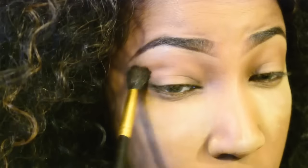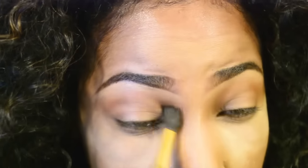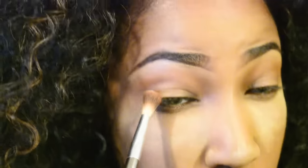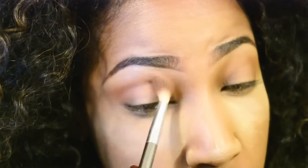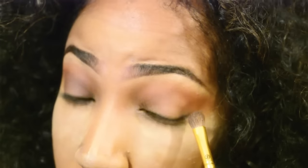Now we're gonna go in with our Morphe 35O palette. I'm gonna start with a cool brown shade in my crease as a nice transition shade, and I'm just blending that all in — it's all about blending. Then I'm going in with a more warm brown to deepen up that crease and warm up the look a bit, blending those two together. Now I'm going in with a dark brown shade, focusing on the outer corner and the crease.